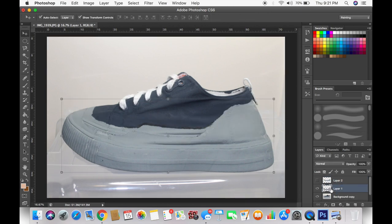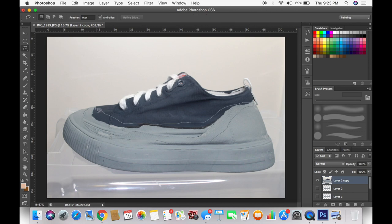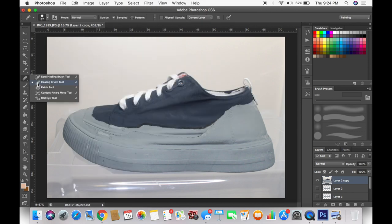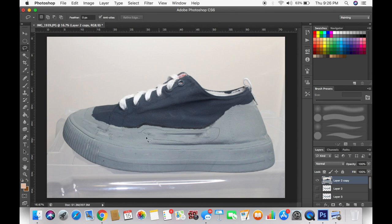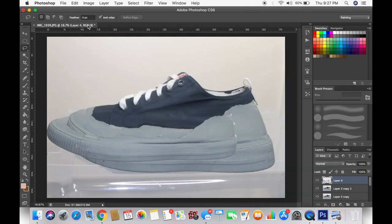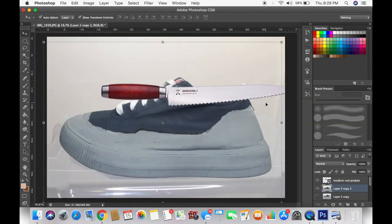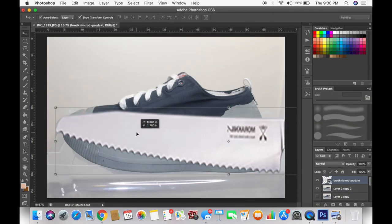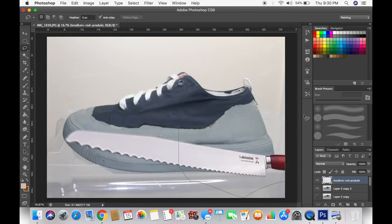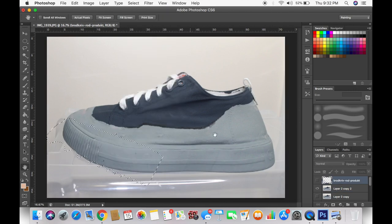Before anybody decides to comment on how I should have just painted or used some other method to make the sneaker look cooler, you seriously have no idea how hard it is to paint a design on a sneaker, especially with cheap acrylic paint. It was taking way too long — it had to dry for like a good 20 minutes before I could add another coat. It was rubbing off, and I just realized I could just go into Photoshop and make it look how I wanted to.